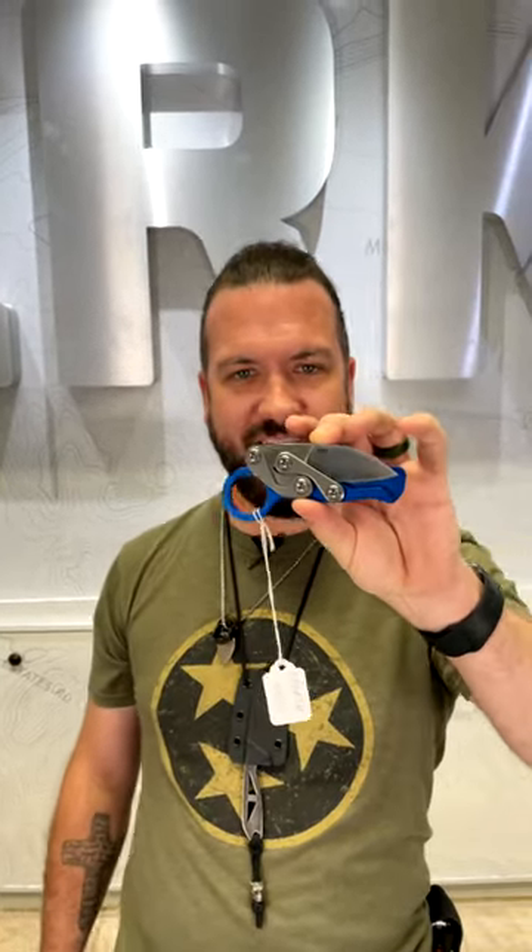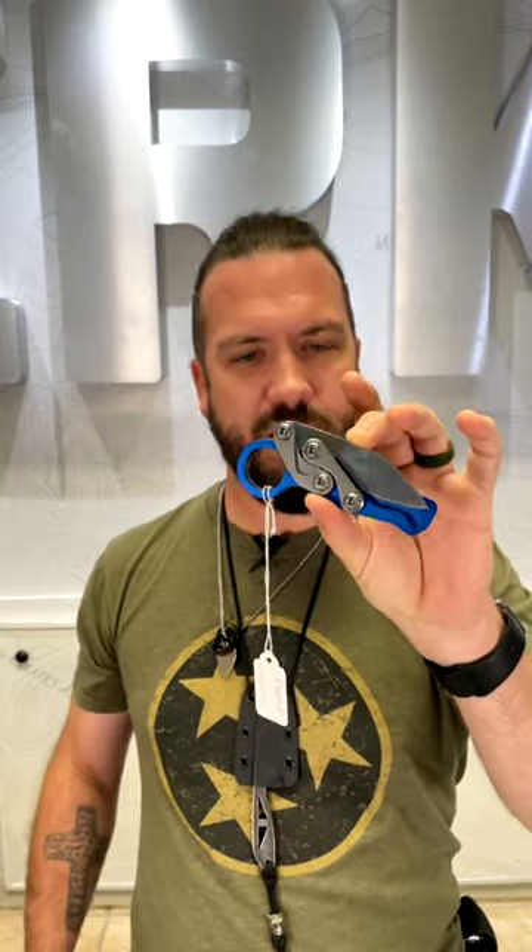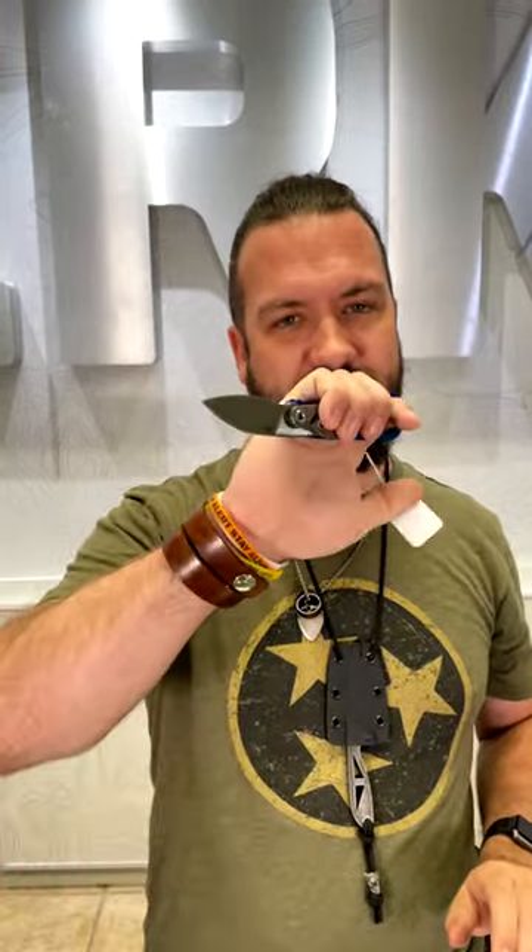What is happening everybody? We are back at the Daily Grind. Today we've got that Provoke EDC. Now if you've ever wanted a Provoke but didn't want the hawkbill blade, didn't want a karambit, wanted something that you could actually use as an EDC, look no further than the Provoke EDC right there.